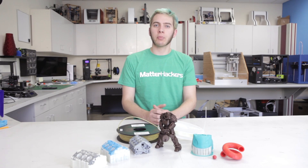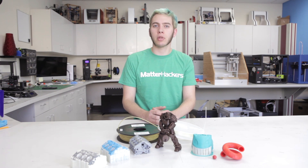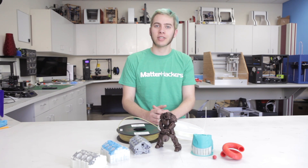So there you have it. Hopefully this will help you when you're printing with PVA. But as always, feel free to leave a comment down below or go to MatterHackers.com if you have any questions. I'm Alec from MatterHackers. Thanks for watching.